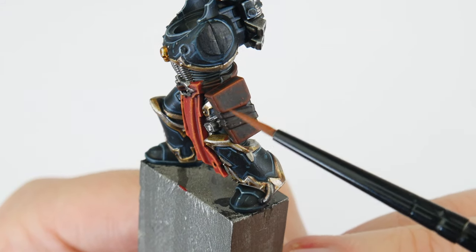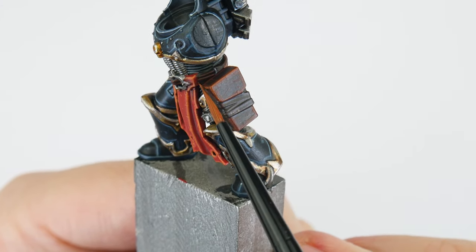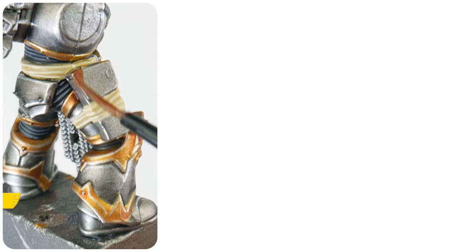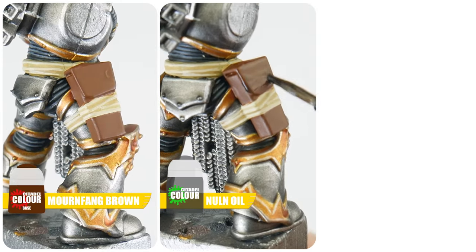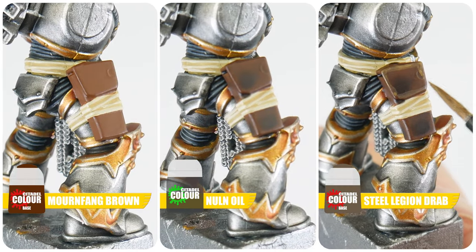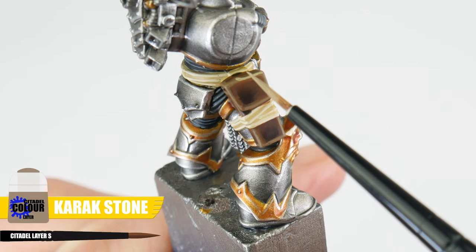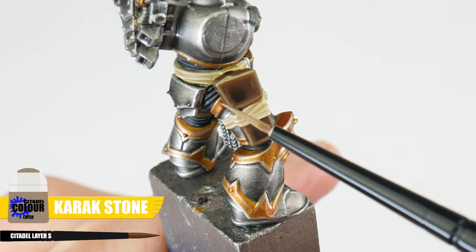In the Black Legion tutorial I'll show you how to paint dark brown pouches, but for an alternative we can paint them light brown, starting with Mournfang Brown. Create definition with some Nuln Oil, then bring out the details and shapes with a chunky highlight using Steel Legion Drab, and finish highlighting all the edges with Karak Stone.